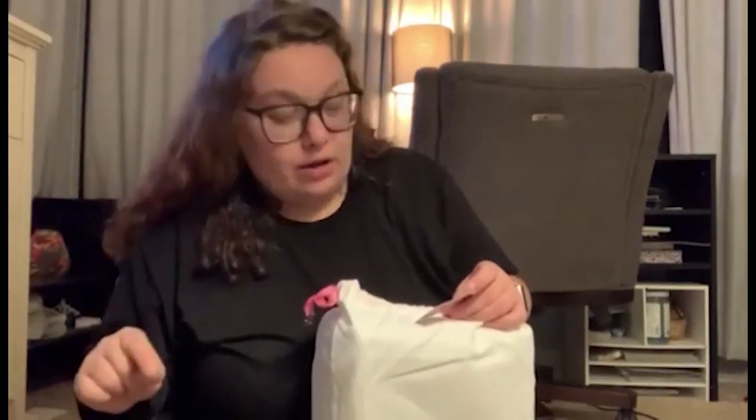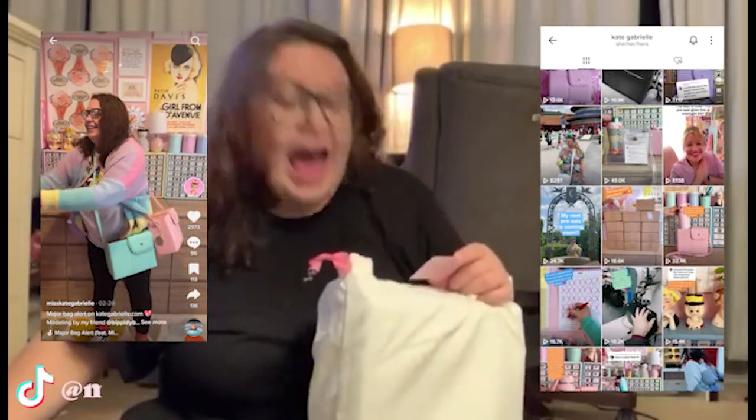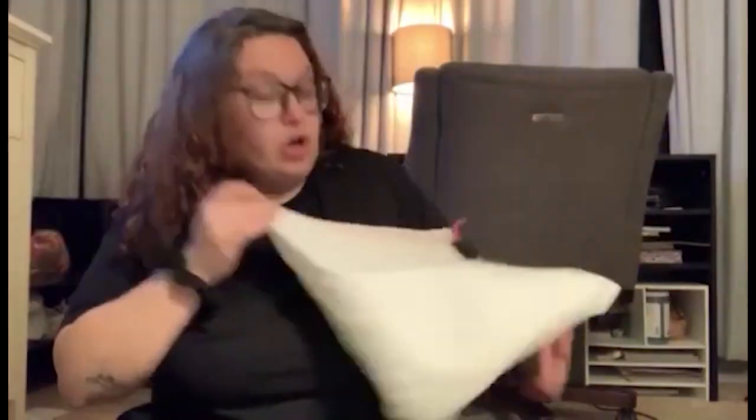Instagram at Kate Gabrielle. Shop at KateGabrielle.com. Her TikTok, which is blowing up, is at MissKateGabrielle. Kate Gabrielle was taken — we're coming for you, Kate Gabrielle. Honestly, nice. You could reuse it.